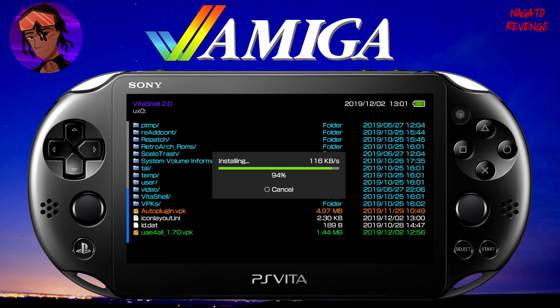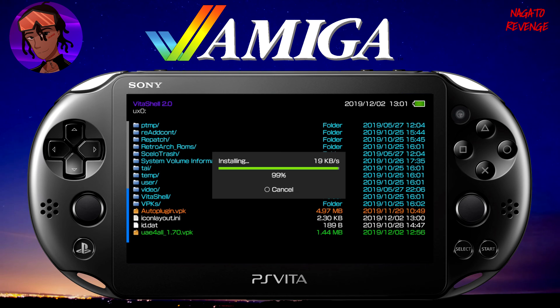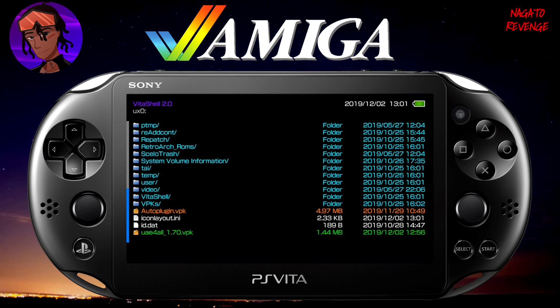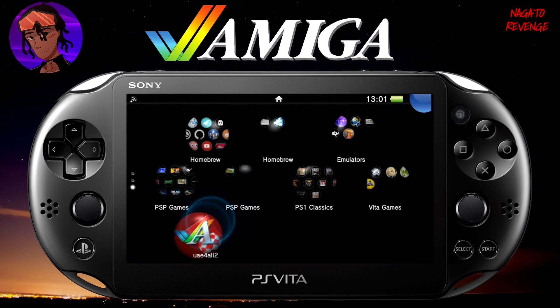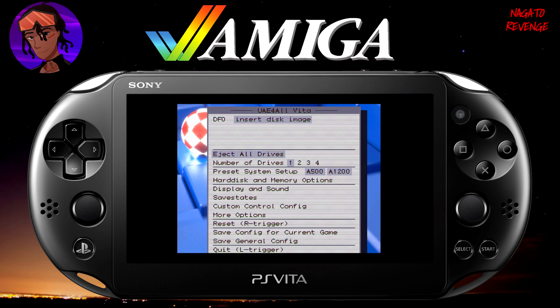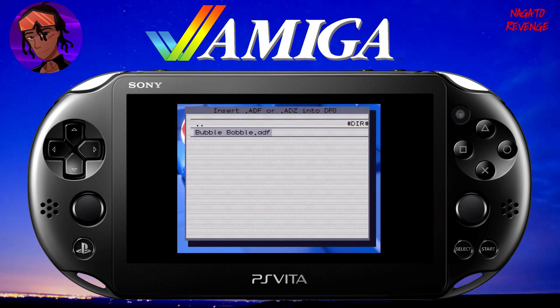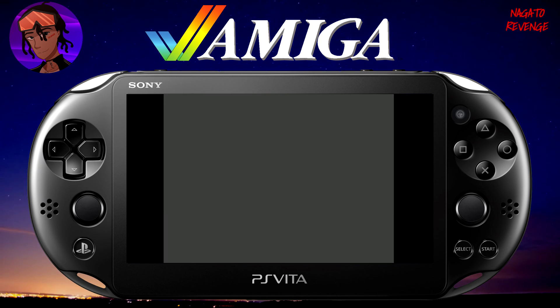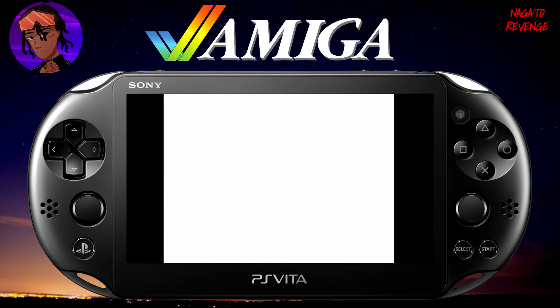Just a heads up — the Amiga emulator is a bit different from other emulators and the button configuration is pretty different, but I'll try my best to explain how to operate it. Back out of VitaShell and launch the Amiga emulator just like any normal homebrew on a PlayStation Vita. Using your D-pad you can change settings, load save states, adjust display and sound options, set the number of drives, and insert a disc image. Where it says DF0, hit X, scroll down to Bubble Bobble, and hit X to select it.